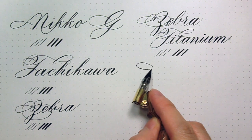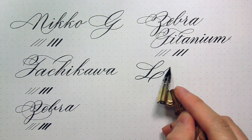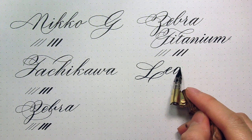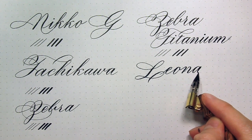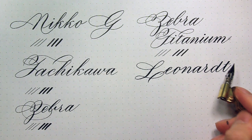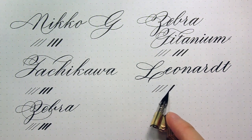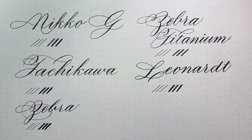The Leonard G nib is the cheapest out of all the above — it is only $1.40 per nib. However, it's also my least favorite. Even writing on Rhodia paper, which is already really smooth, it's scratchy and you can hear it — it's really loud. The hairline is fairly like the Niko G but it is quite impossible to write on paper that is not smooth or just copy paper. So I really don't think this is a worth it buy.